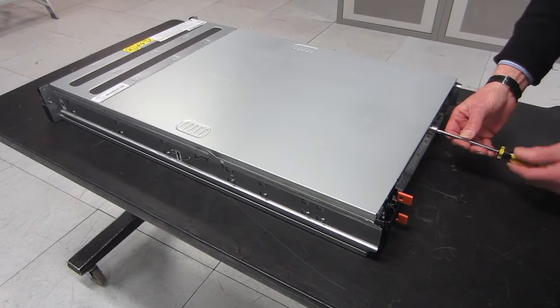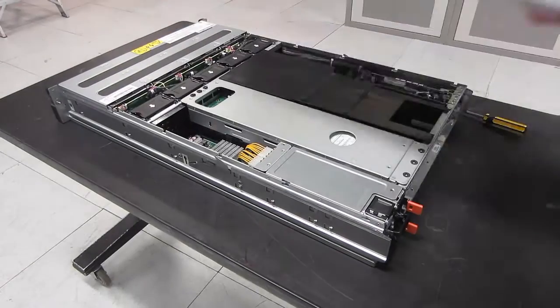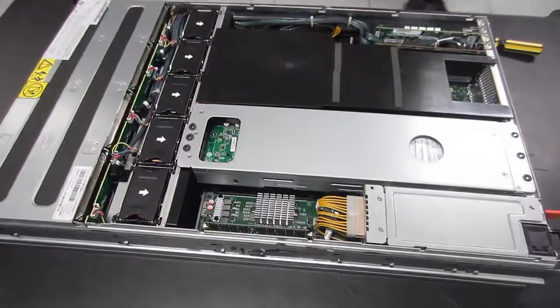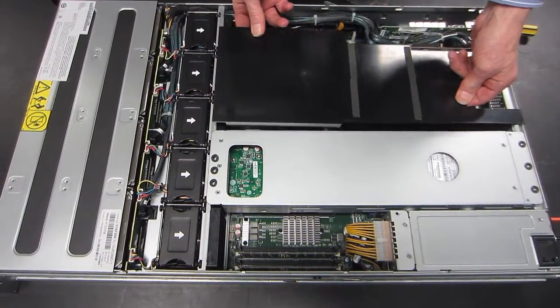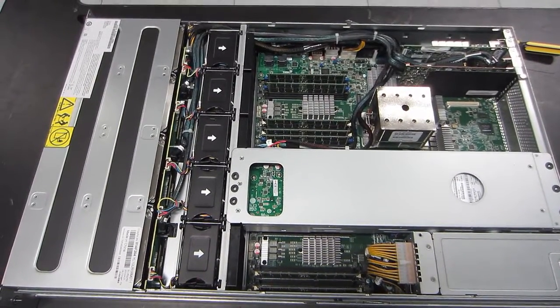Now they're going to lift the lid. Remove the retaining screw, pull it back about a centimetre, and you can lift it off. You can't do this while it's in the rack — it doesn't come out of the rack far enough to let you lift the lid off.